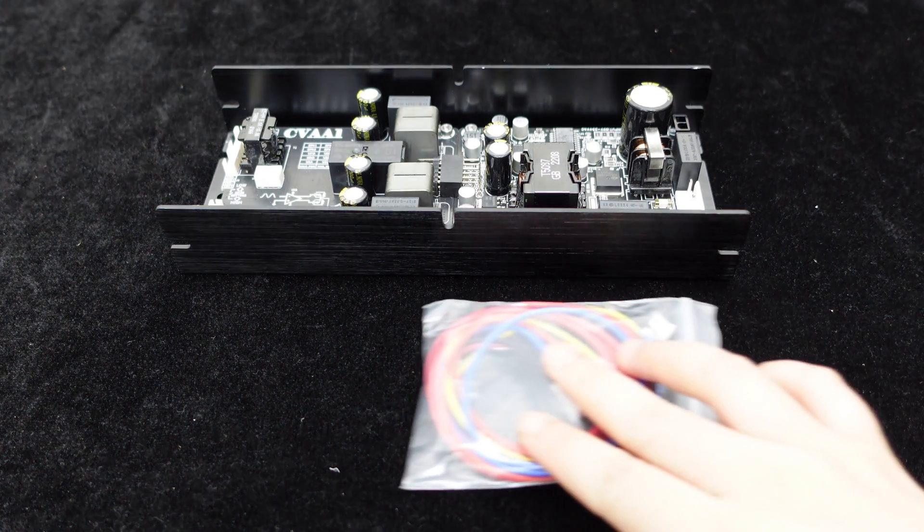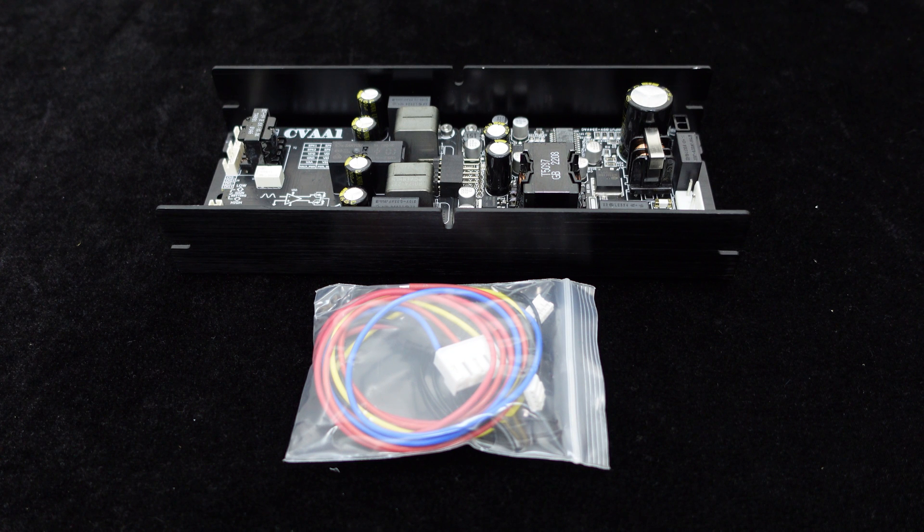When purchasing the CVA1100, we also provide a complementary speaker wire, two four-pin cables, and a power cord.